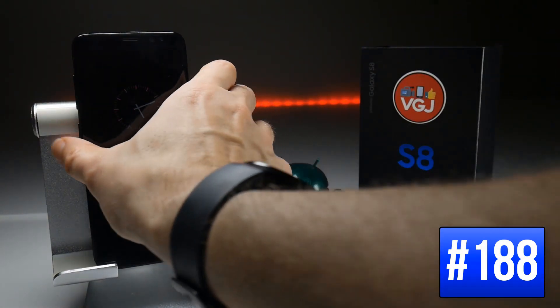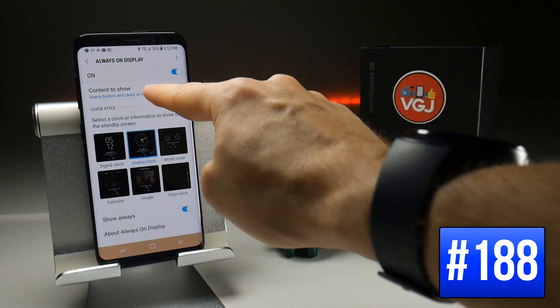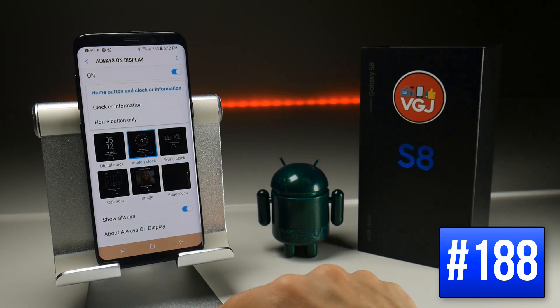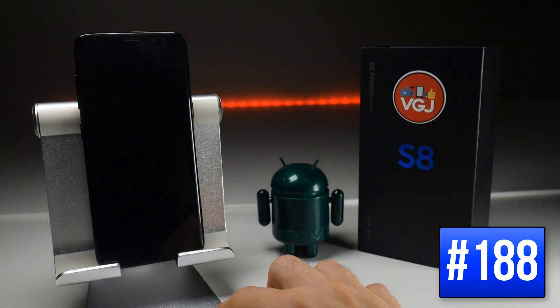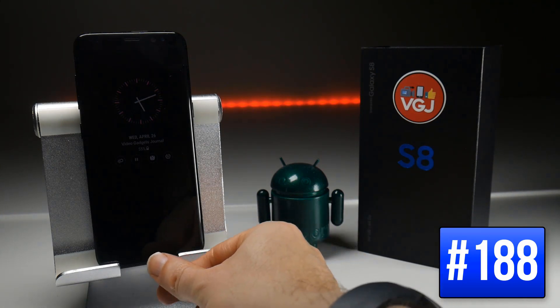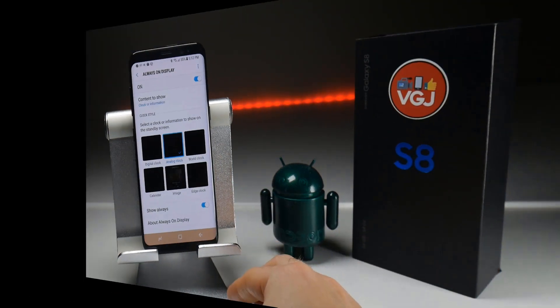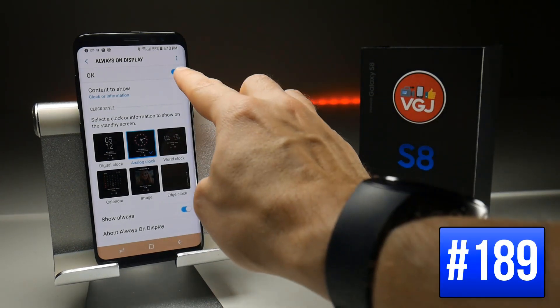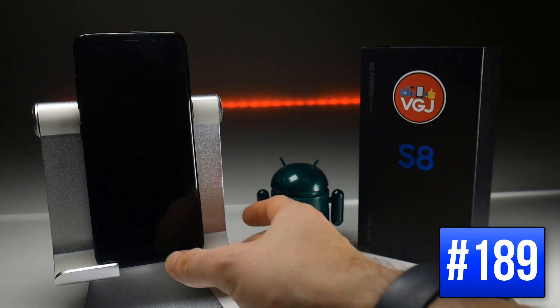You can also change whether or not you want the home button displayed on the Always On Display. Go to Settings, same place as before, Always On Display, then Content to Show — this gives you the option of whether you want the home button with clock and information, or just clock and information. If I choose Clock and Information and lock the screen, you'll see the Always On Display without the home button. However it's still usable if you press on it. And if you turn off Always On Display entirely, the home button still works even though you can't see it.